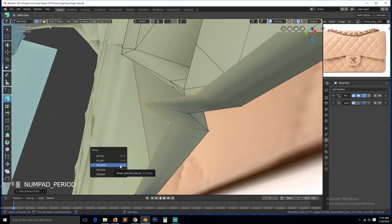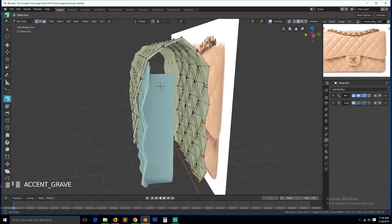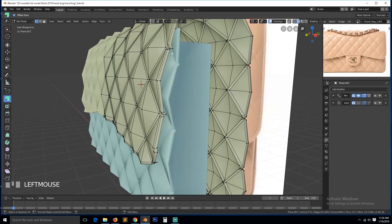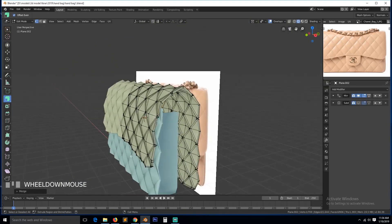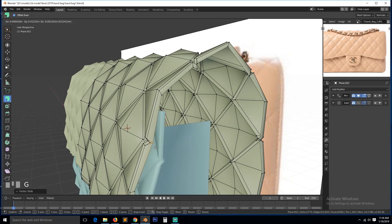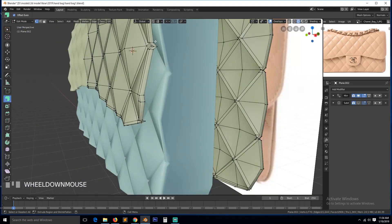I'll be breaking this live stream into shorter videos that I will upload later, so that if you just want to watch shorter clips you can do that, because I think this is about two hours if you include the first part. Center — nice, center.